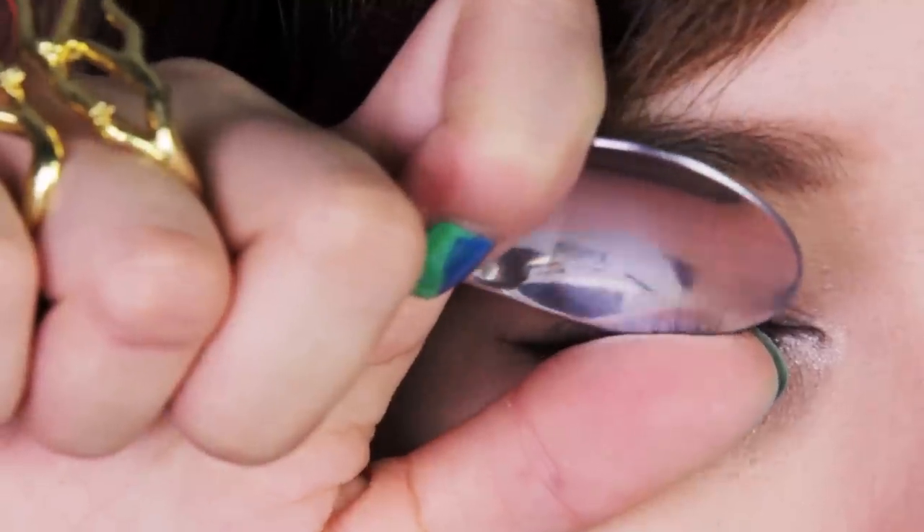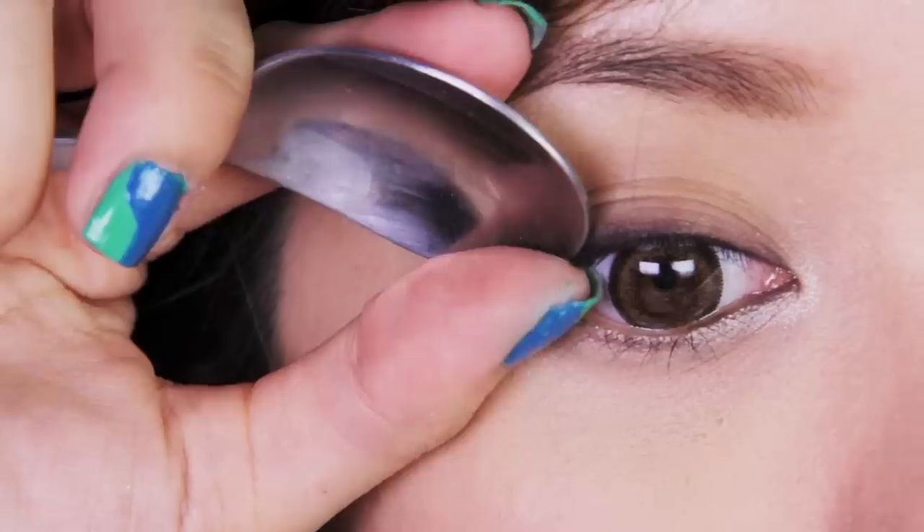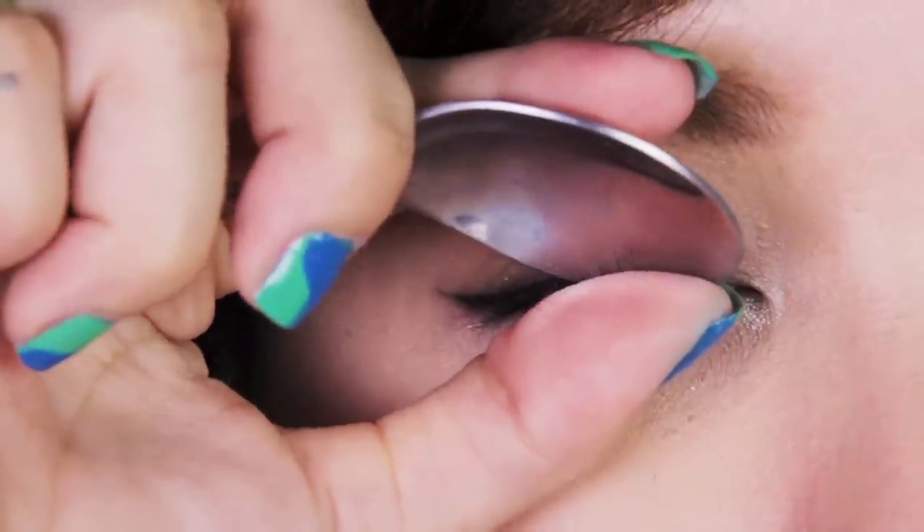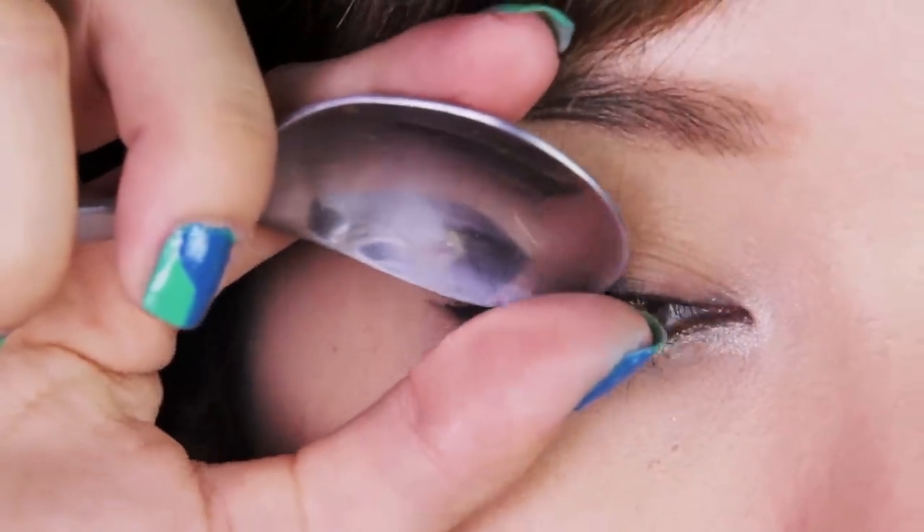Have you ever forgotten your lash curler? Curling your lashes using a spoon has been around for ages. It's an old-fashioned trick that's foolproof. What you need to do is take the edge of your spoon and line it up with your lashes. With your thumb, gently press your lashes against the edge of the spoon and you'll see the crimped effect.